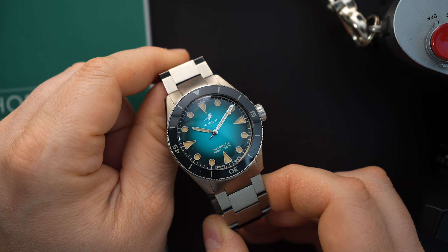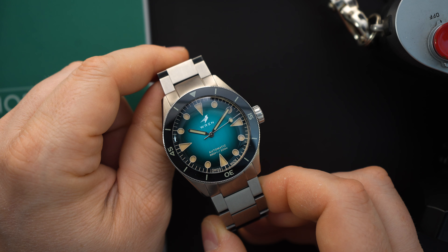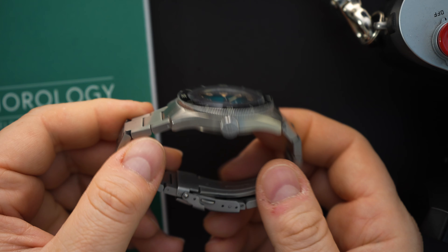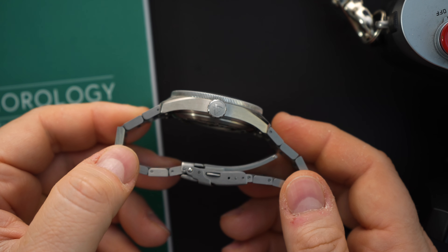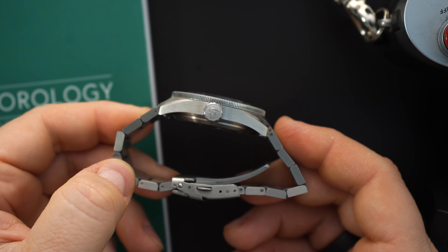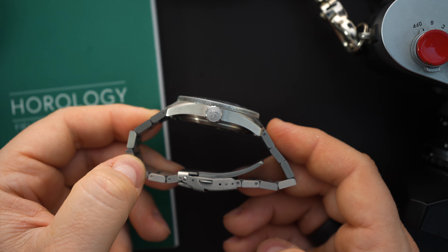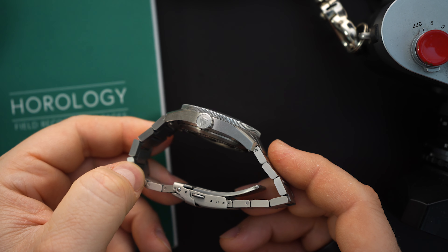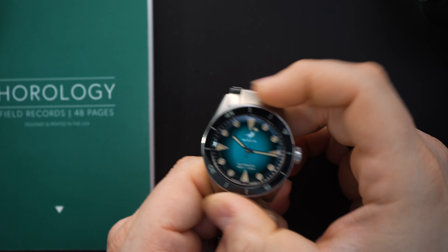Let's start talking about the specs on this watch. It's a dive watch and gets 200 meters of water resistance. This is one of the only times I've been provided specs that were exactly what the watch measured out to be with my calipers. It's a 41 millimeter watch, spot on at the bezel, and 13.3 millimeters thick including the boxed domed sapphire crystal. The sapphire crystal sits just a little bit above the sapphire bezel, so you're getting both a sapphire bezel and a sapphire crystal.